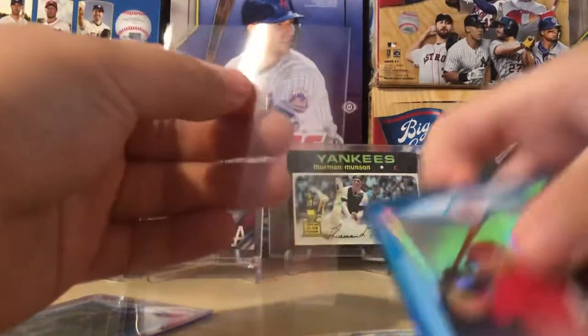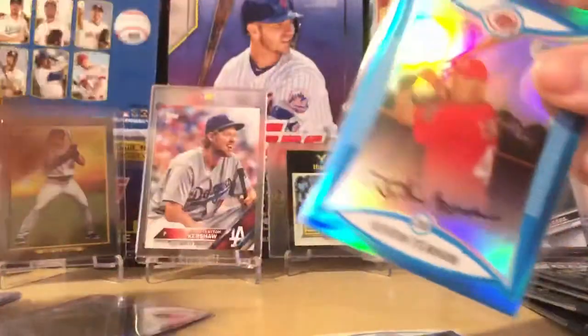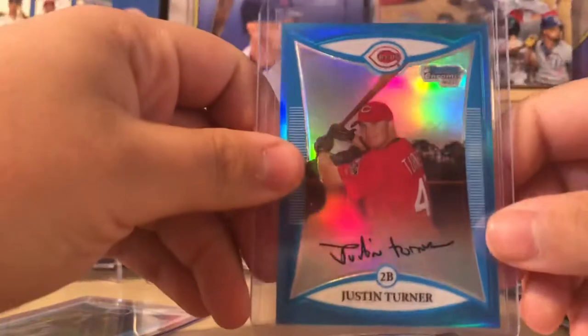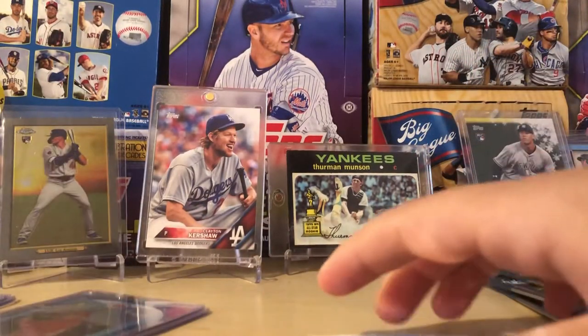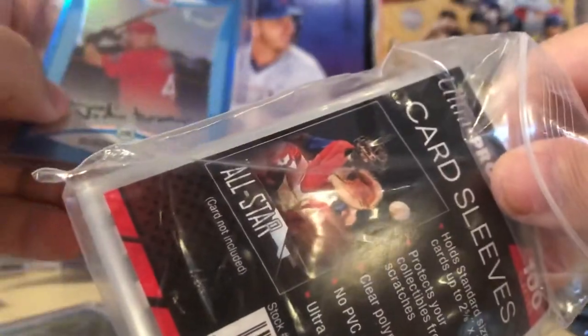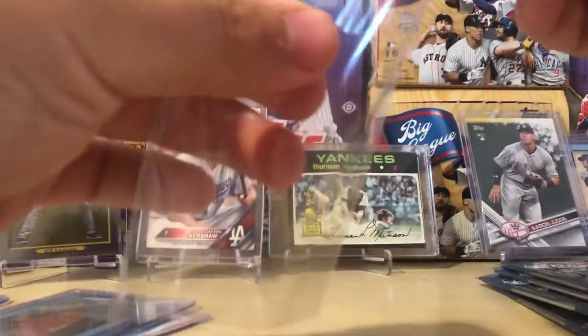That's probably the best thing I could have asked for because of the lower number. Justin Turner, Blue Rainbow Refractor out of 150 — you love to see it. That alone — I don't think it's obviously going to cover the box, it'd probably go for like five to ten bucks. Definitely would be a PSA 10 because I literally just pulled it out of the pack. I'll put the Cozart in his sleeve too, because he was solid. I've been very happy with this product so far. It was on the cheaper side, like 50 bucks. 50 bucks, I'll take that.